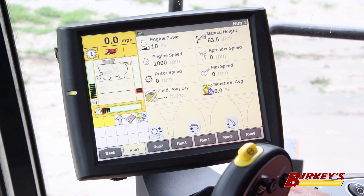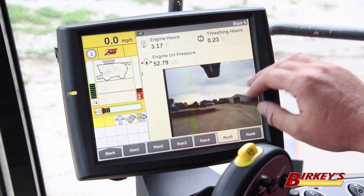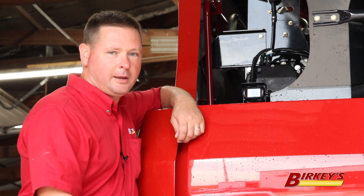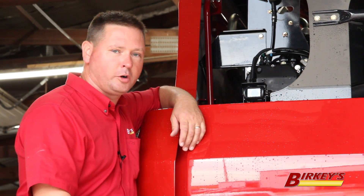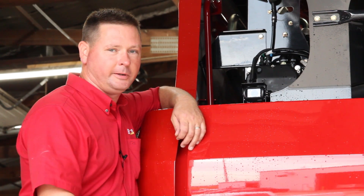Additionally, the reverse camera can also be used for roading situations. We go back to run 5, cycle through until we see our reverse camera, and leave it there as we move from field to field, making sure any approaching vehicles are easily displayed directly on the Pro 700. These camera systems help ensure the safety of the operator as well as those around them. Thanks for watching, and for more information please contact your local Precision Farming Specialist or your parts department.